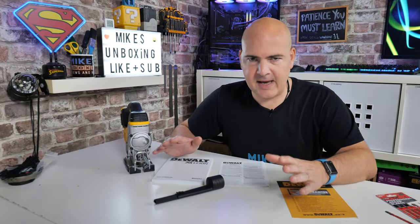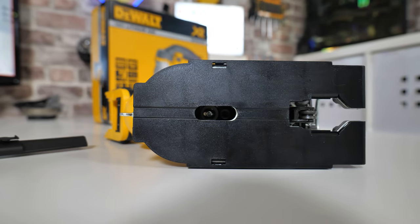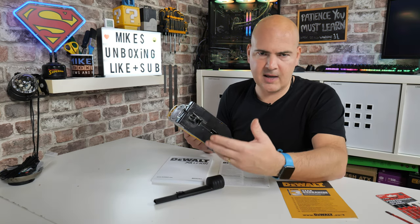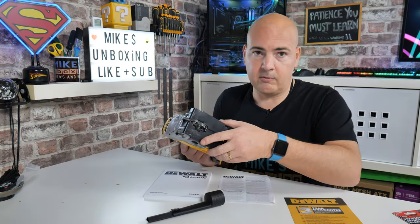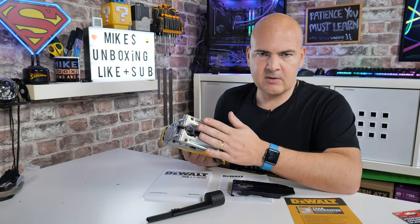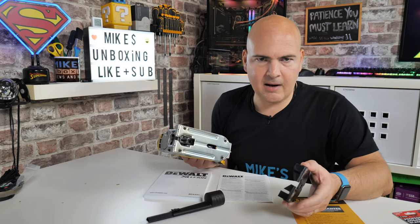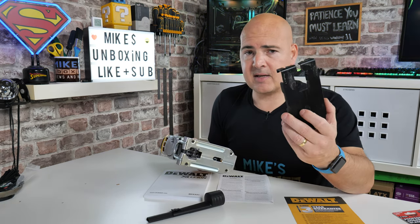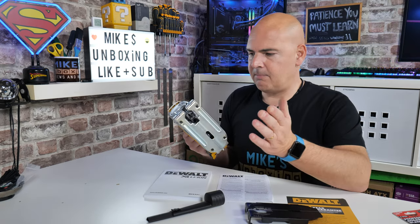So let's talk about what you get inside the box. First of all you get the jigsaw itself, which comes pretty much fully assembled. There is a protective skid plate on the bottom which unclips from the side — if you're cutting through acrylics, plastics, or laminate flooring you can put that on to protect the surface. If you just want it rough and ready there's a metal base plate underneath as well, which gives slightly more accurate depth readings and is more heavy duty. If you don't have the skid plate you can buy them separately through DeWalt's resellers.